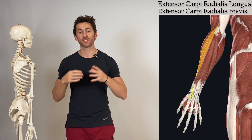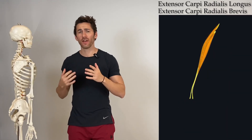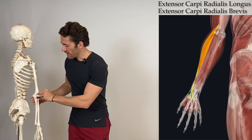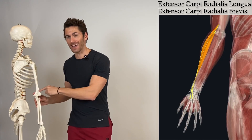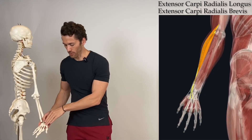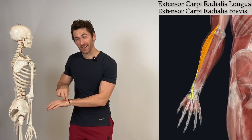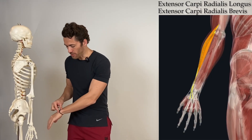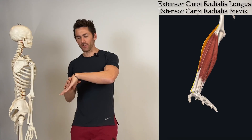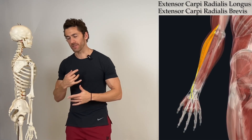Let's look at the anatomy of the two extensor muscles at the top of that fan, right below the brachioradialis: the extensor carpi radialis longus and extensor carpi radialis brevis. Like most of the extensors, both originate on the lateral aspect of the distal humerus — called the lateral epicondyle — then travel down and cross the wrist bones to insert at the base of the metacarpals, the bones that go through the middle of your hand.